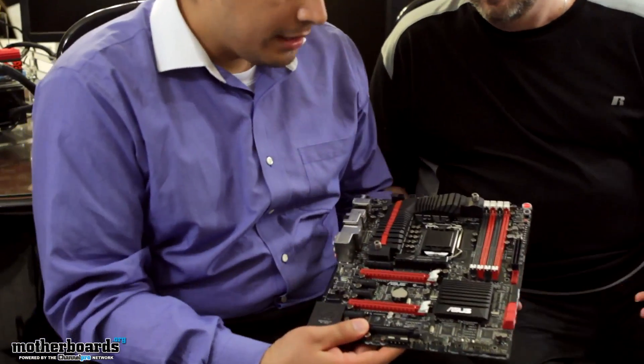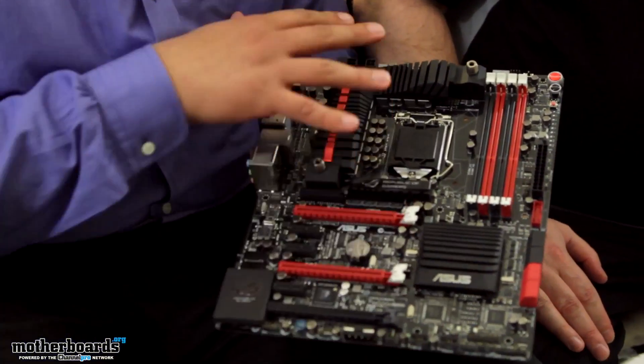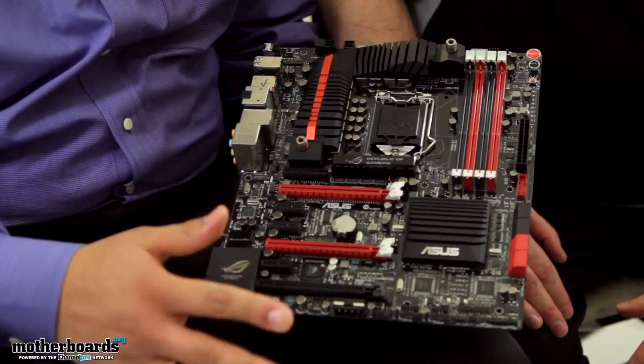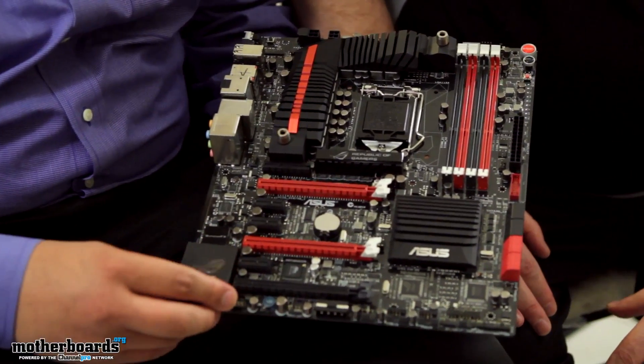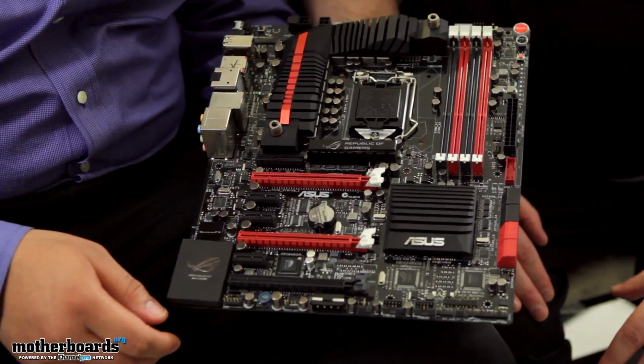Thanks, Doc. This is an early engineering sample, and it's going to be indicative of the overall look and finish of the board. Pretty much what we're going to be talking about are finalized features. There are going to be some slight changes to the audio section, and we'll talk about that when we get to that part of the board.